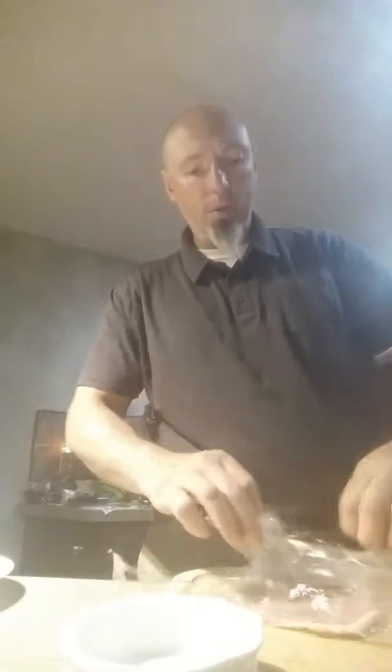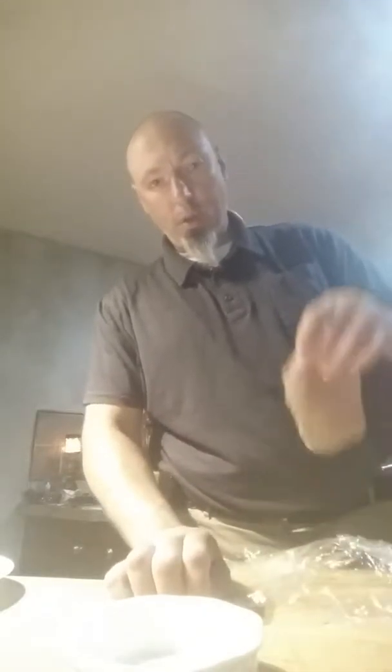I have some saran wrap on the cutting board. I've pulled it over and just pound it out a little bit — do it in small circles, right around. And there you go.